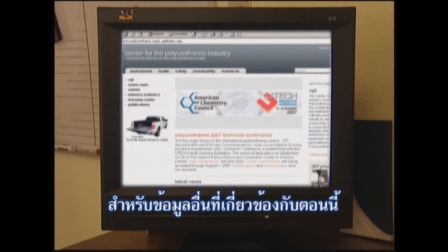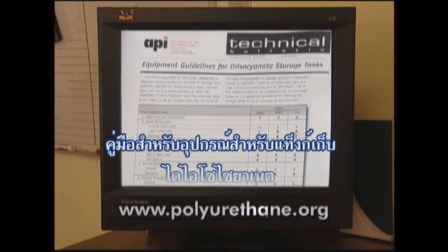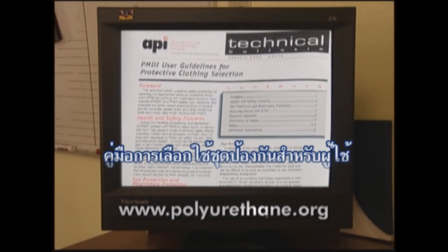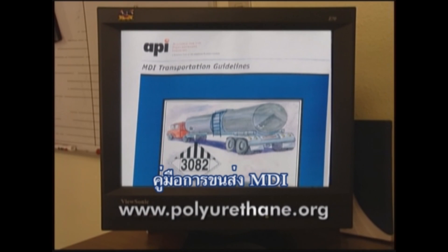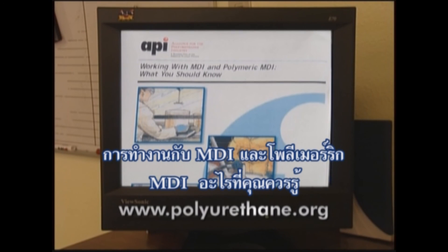For more information on the topics covered in this section, consult the following literature developed by the Center for the Polyurethanes Industry: Equipment Guidelines for Diisocyanate Storage Tanks; PMDI User Guidelines for Protective Clothing Selection; MDI Transportation Guidelines; Working with MDI and Polymeric MDI — What You Should Know.